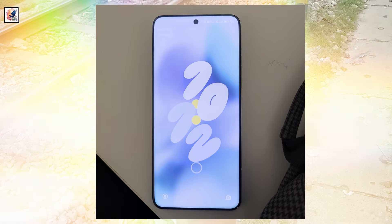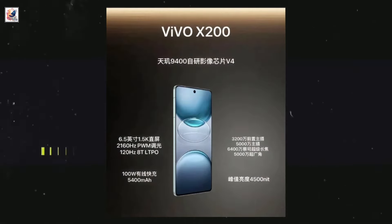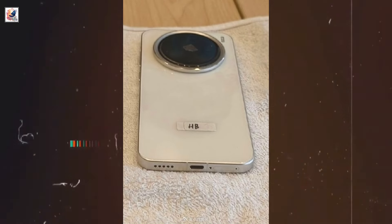Vivo X200 Pro is likely to feature a 6.7-inch 2K resolution OLED panel with curvature on all four sides. Both phones have a 120Hz refresh rate and an ultrasonic in-screen fingerprint sensor, and both phones support up to 4,500 nits of peak brightness. The X200 Pro may come with a large battery that will exceed 6,000 mAh in capacity.